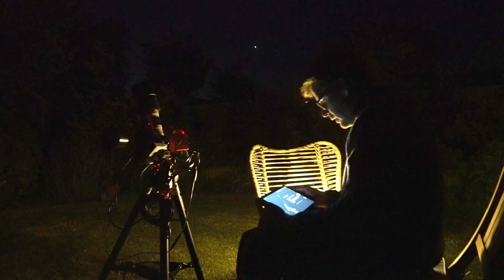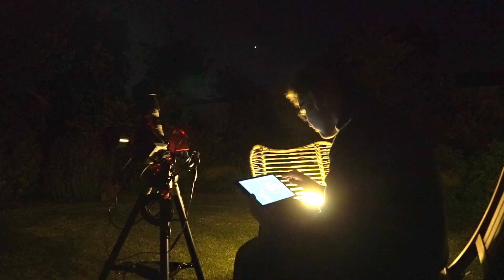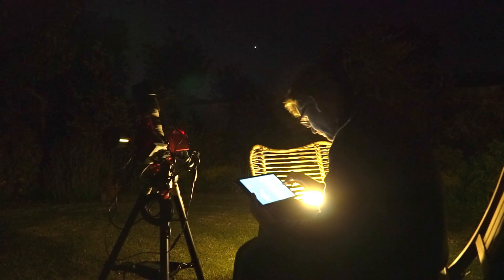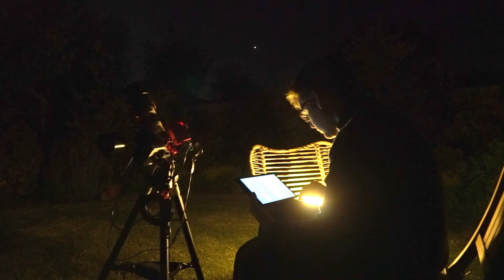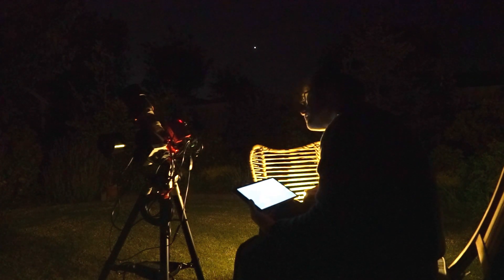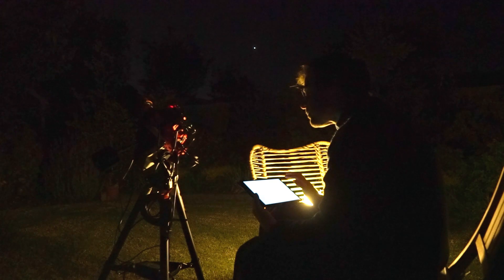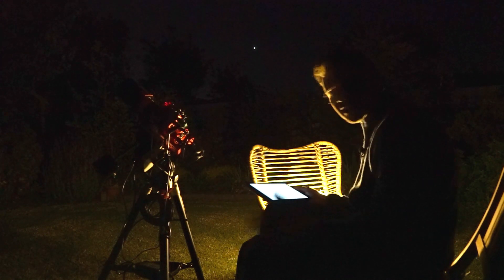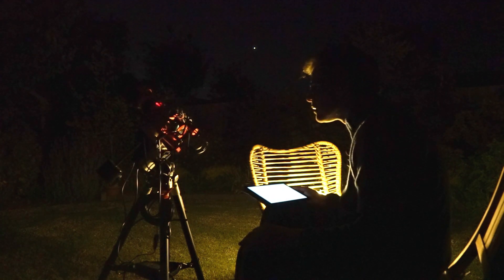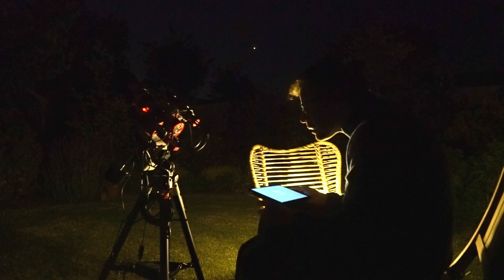Okay, that's step two. So let's go to the polar align now. Set up the scope as shown - I need to park it first. Where do I park? Go to the home position. For some reason I decided to go to the home position twice, but anyway, it's going now.